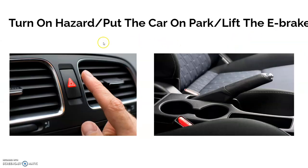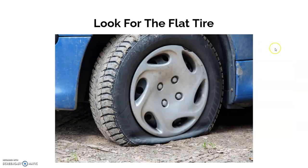To change your flat tire, first put on your hazard lights, then put your car in park, and lift the e-brake, which can be found on the driver's side. First you want to locate where the flat tire is — sometimes the driver can feel whether the car is off balance, and that will tell you where the flat tire is.